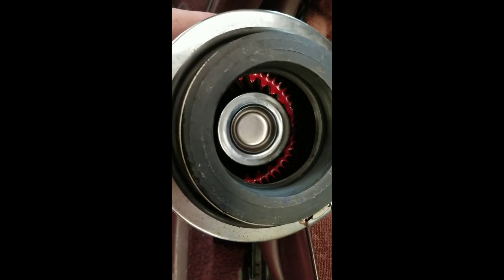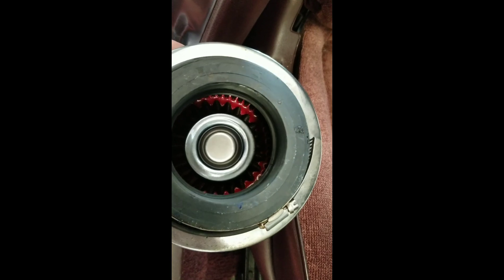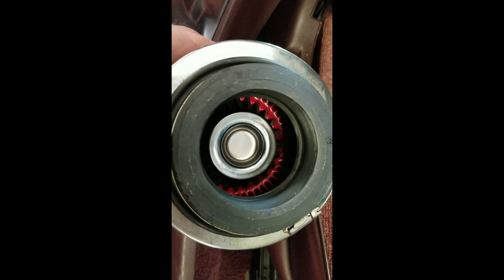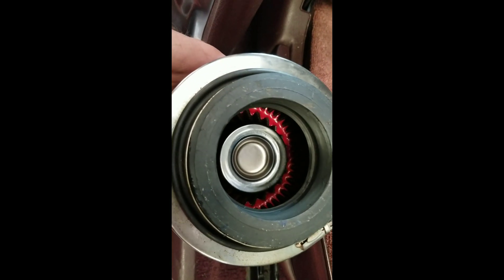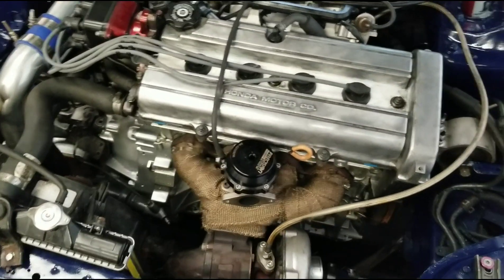I don't want to forget — this is the filter I took off, and you can see that little chrome piece inside. Some companies use glue to hold it and it's been known to come off and get sucked into the turbo, ruining it. So we're gonna leave this off and let him know.